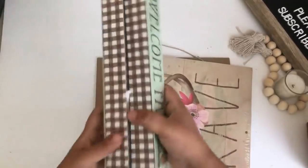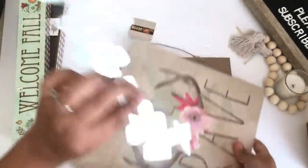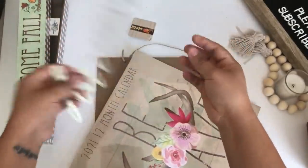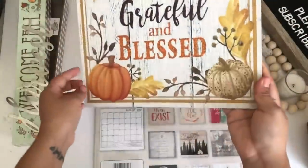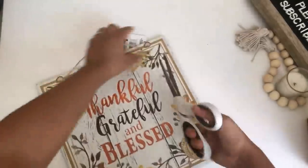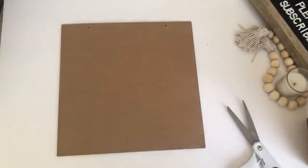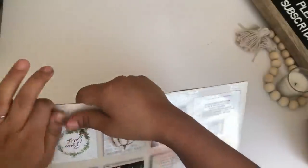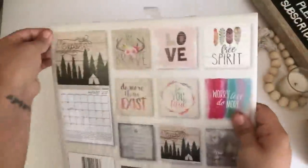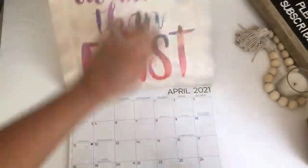From Dollar Tree I will be using two of these welcome fall decor signs. I'm also using the harvest metal sign that comes in the little pack, and this beautiful calendar — I have finally found this and I was so glad. I am also using this 'thankful, grateful, and blessed' sign. For this DIY I will be using the back of this sign, so I am going to remove the tags. For the calendar I'm going to use the month of November — it has this beautiful pumpkin. I've seen Crafts by Canyon recently do a DIY using this calendar and I just fell in love with that DIY.